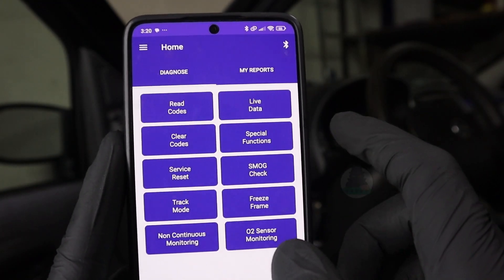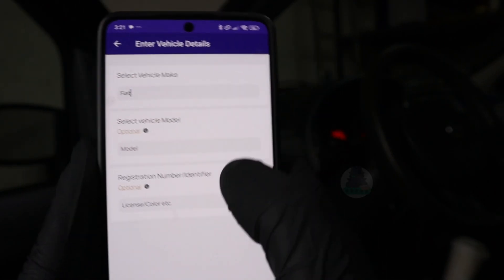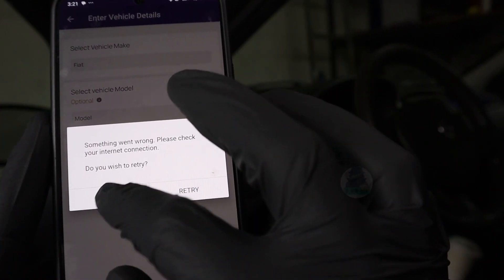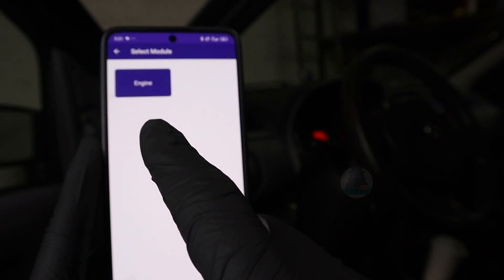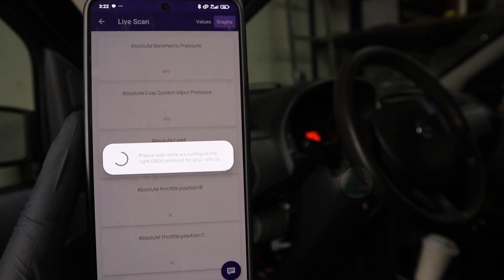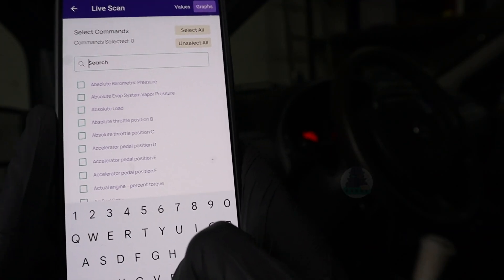Checking the check engine light live data is also very good with this scanner. First it will ask for vehicle make — input Fiat, scan selected vehicle. Note that you will need an internet connection to work with this scanner. It gives you a lot of parameters it is able to read, and you get a search bar so you can choose which parameters you want to look at.